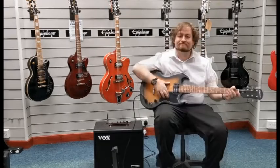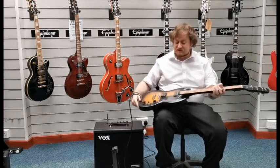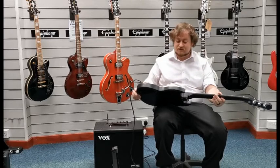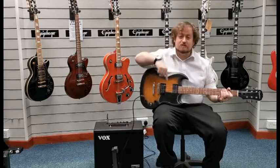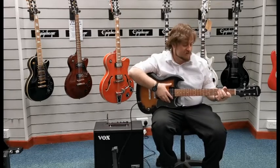There we go — the Epiphone SG VE in Vintage Sunburst. Fantastic looking and playing guitar. The link should be in the description and we do have the original box for this one as well.